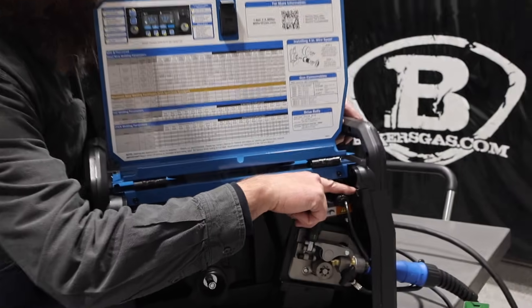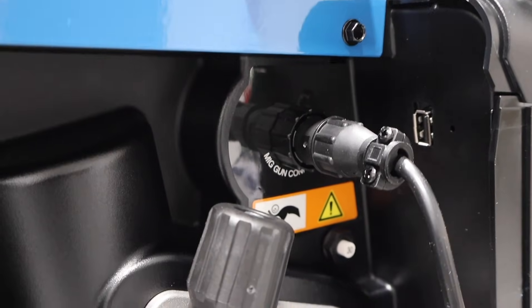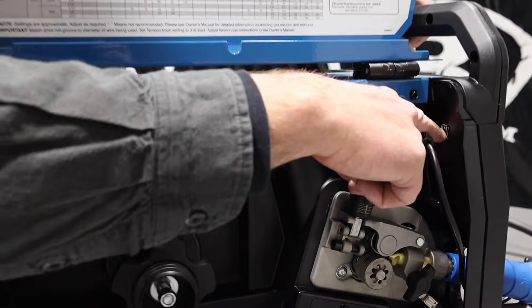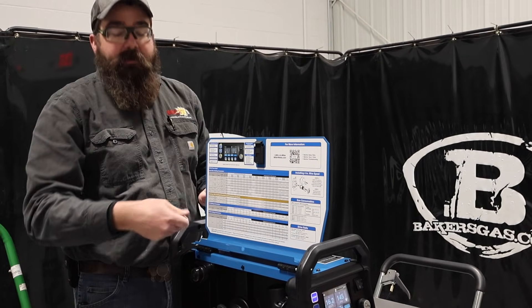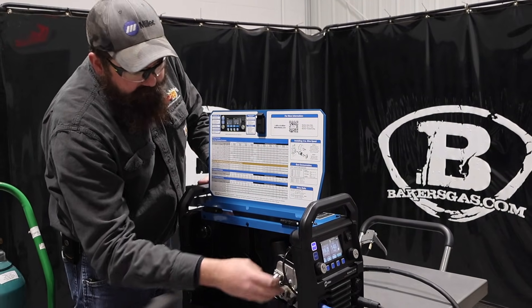On the back here there's a USB port. So if this machine ever needs an update in the future, you can go to millerwelds.com or reach out to bakersgas.com and we can get you the new update for this machine. It's just future-proof — if something comes out later on, we can upgrade it and it'll change the interface.